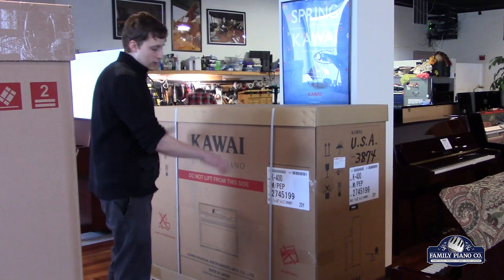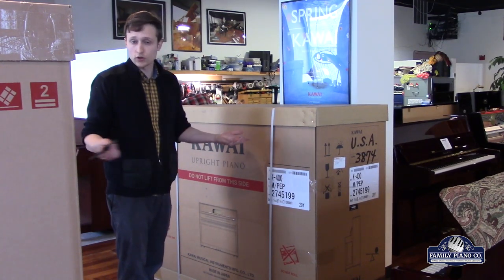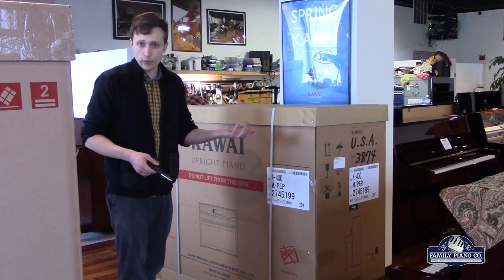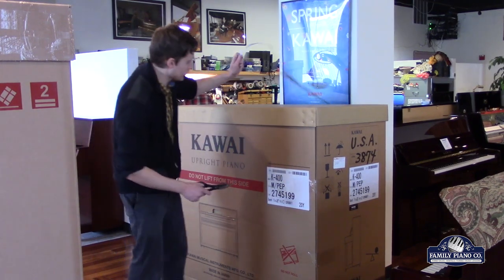It was packed this way in Japan and then brought here to the United States on a big boat. Then the California warehouse shipped it out to us, and we just got it a few minutes ago. So I'm going to show you a little bit about what it looks like.